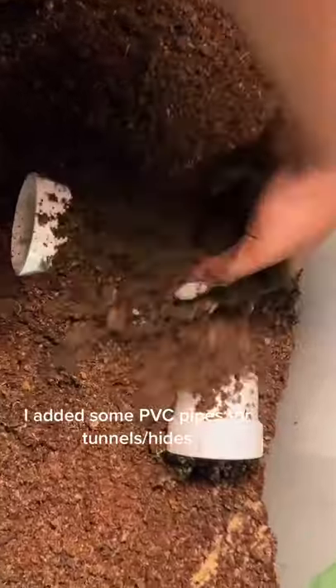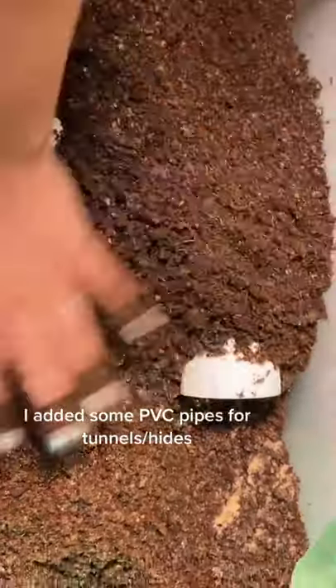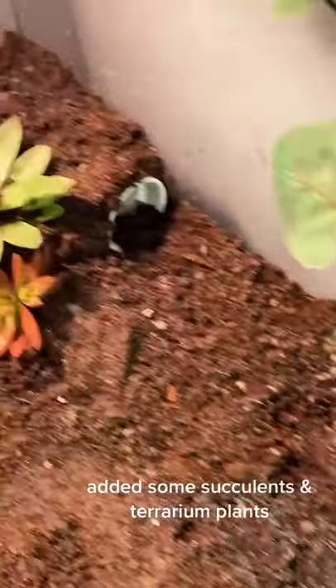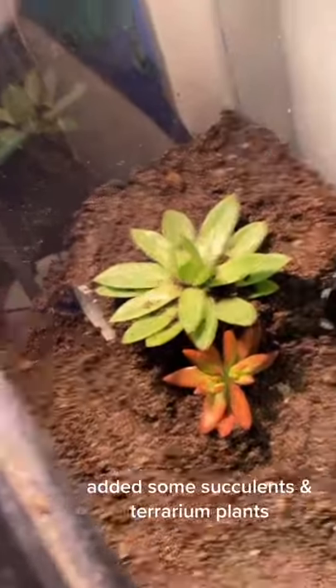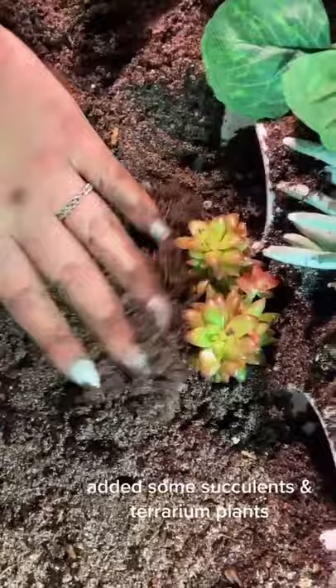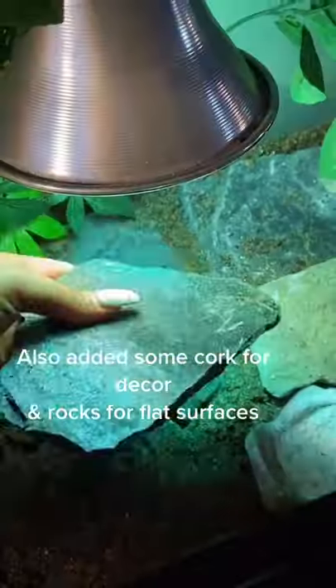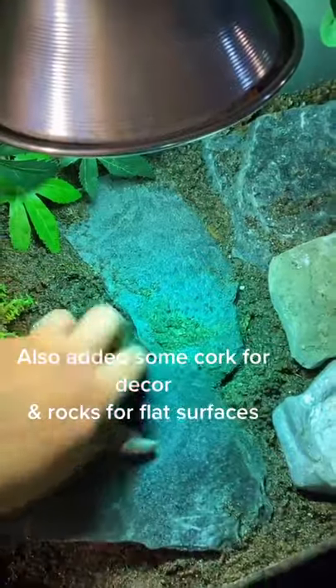I added some PVC pipes for tunnel hides, some succulents and terrarium plants, and also some cork for decor and rocks for flat surfaces.